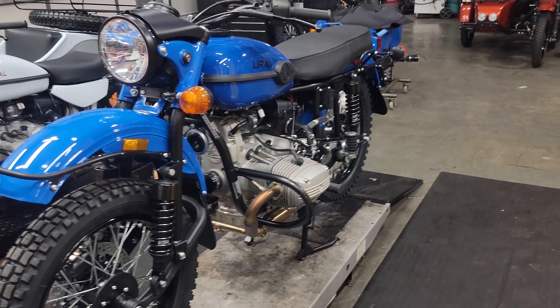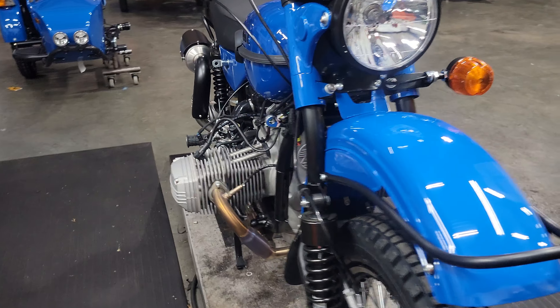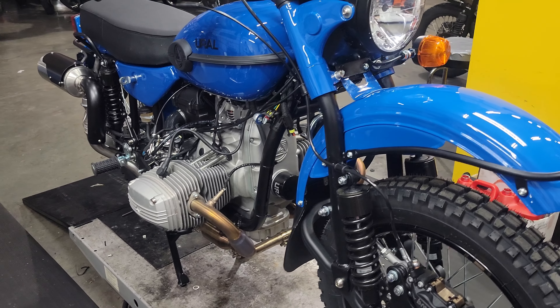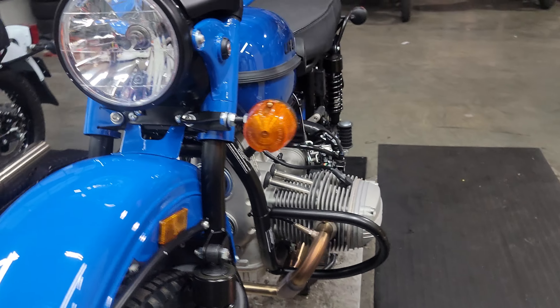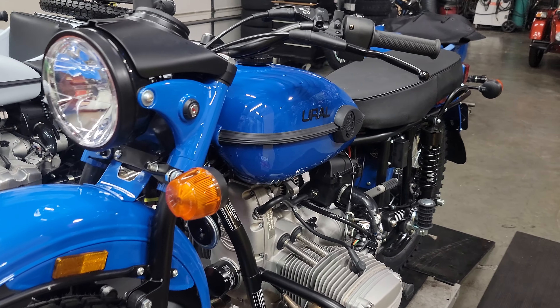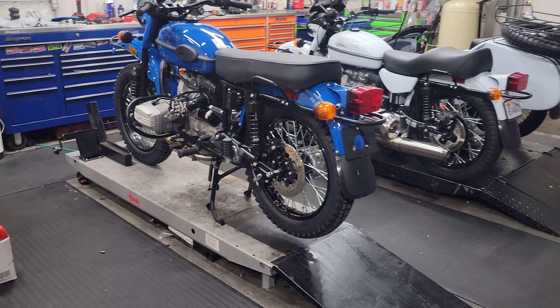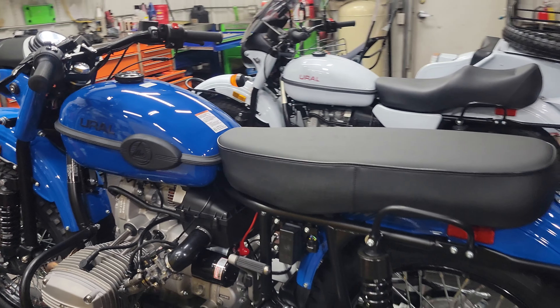This particular one is available and we're going to offer some special odds and ends to go with it — can't talk too much about those, but give us a call and we'll work up a package. Whoever buys the first 2023, we'll throw in some other goodies. On 2023 pricing, this unit is what they consider a standard gear-up, so it has the spare wheel on the sidecar, front bumper, and all that. MSRP starts at $22,000, and then with inbound freight and setup charge you're looking at just under $24,000.